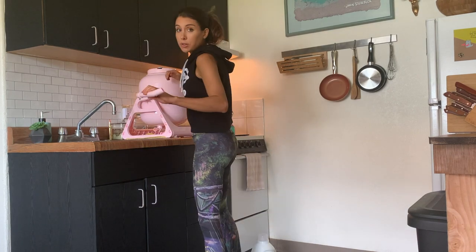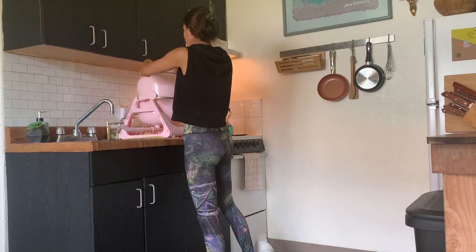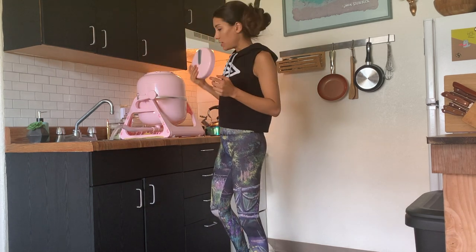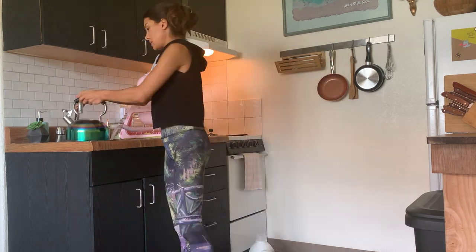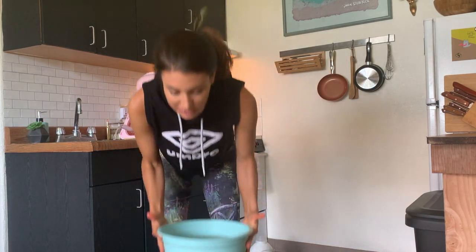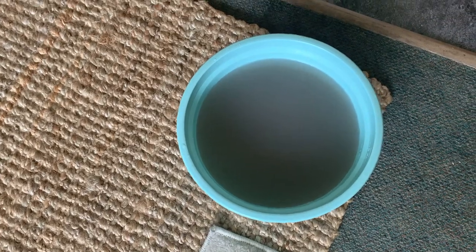Whenever you attach and detach the drain pipe, you're going to get a little bit of water that comes out, so I always just put a towel down. Once you take the lid off, the suction will stop and it will drain. If there's any question about whether or not it's actually getting clothes clean, check out the dirty water that's draining — yep, that's gross.